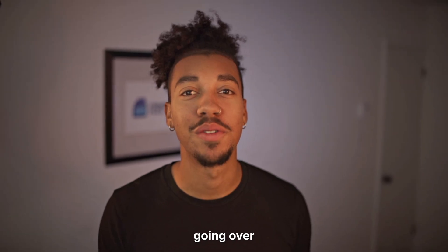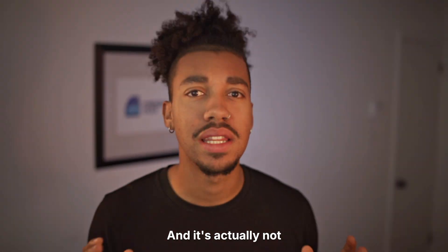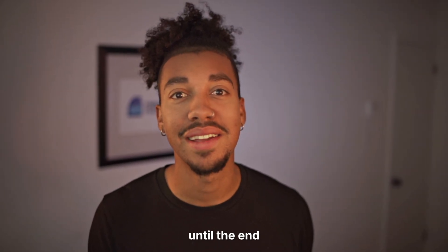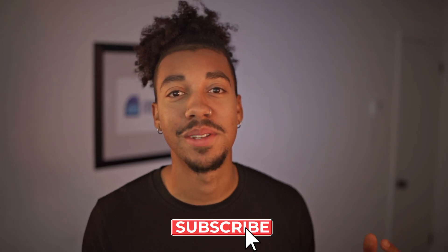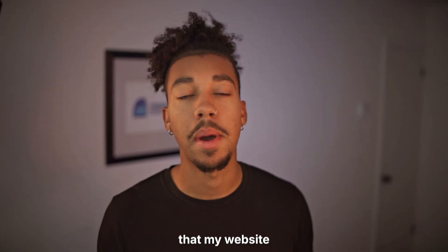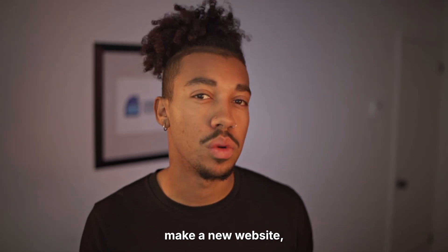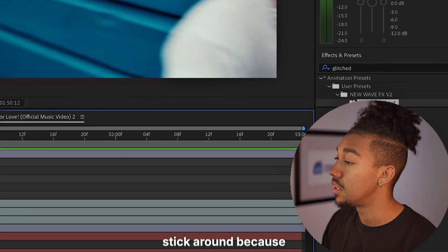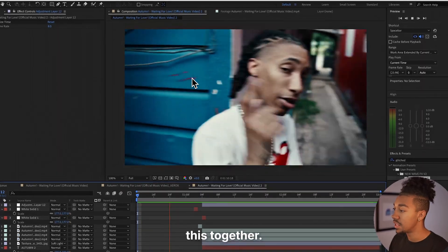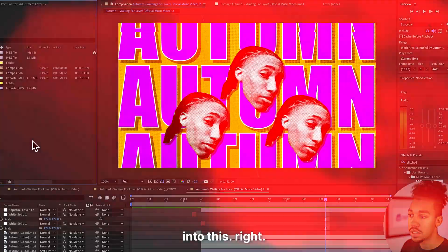What's up guys, in this video we're gonna be going over this super sick visualizer collage effect — it looked super cool and it's actually not so difficult to do, so just stick around until the end. We just hit 7,000 subscribers, so thank you so much. My website where you can get all my editing packs is gonna be under maintenance — I'm making a new website, it should be up by tomorrow. Let's get right into this.